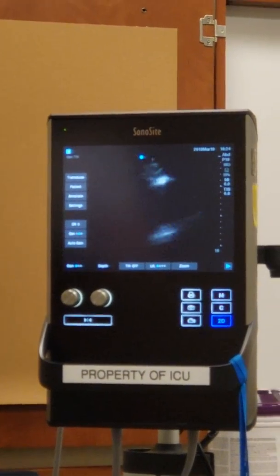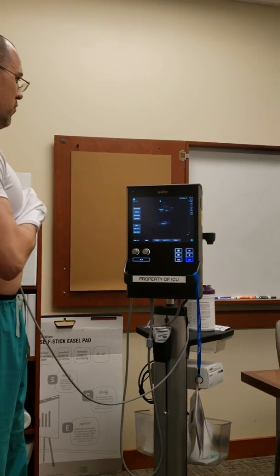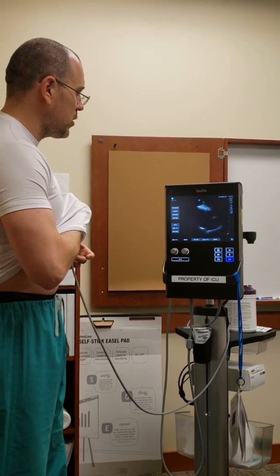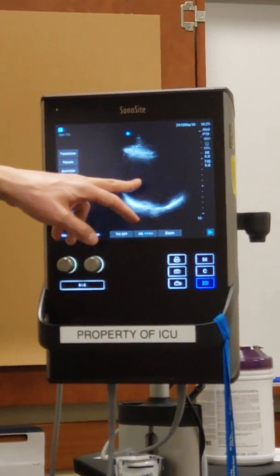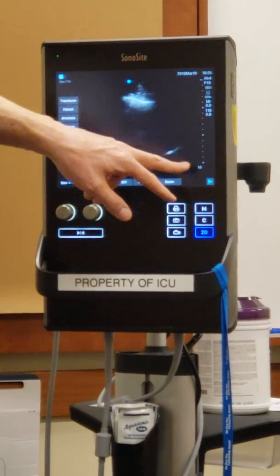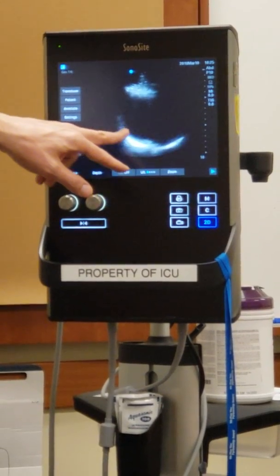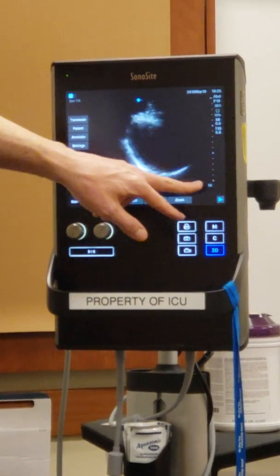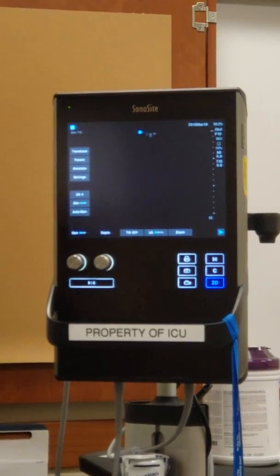That's a challenge to do on yourself — I'll have to cancel that attempt. But there's actually my heart right there. I can see it now, barely — not a great image, but you can see the right ventricle, left ventricle, and the septum. You can see that I want the depth at 16 centimeters; all the way in the back is my pericardium, and you wouldn't be able to see everything in this image without that depth.